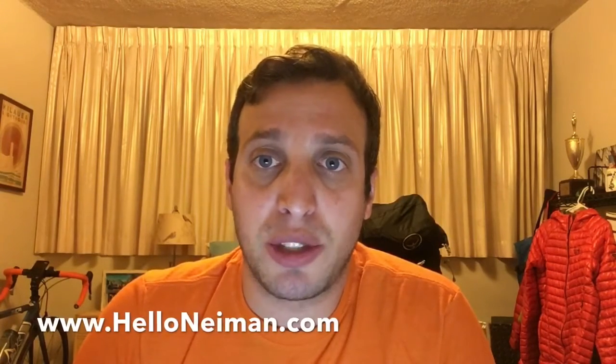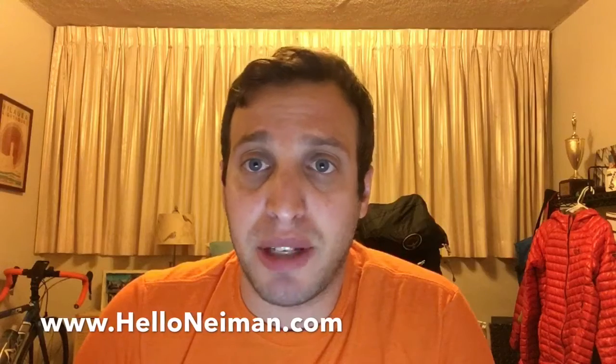Hello everyone, my name is Neiman and this is my first video blog entry for my 2018 Appalachian Trail through hike. My preparation started last summer watching some gear walkthrough videos that other people posted before their hikes, so I wanted to do one here as well in case it interests anybody for future years. I will be blogging my through hike also at helloneiman.com where I'll do daily entries of where I am and what I've experienced and what I thought of the trail.